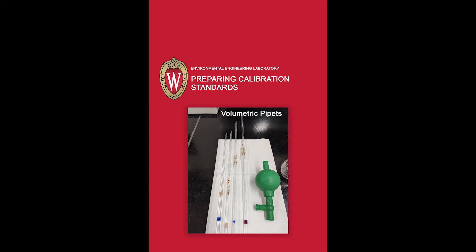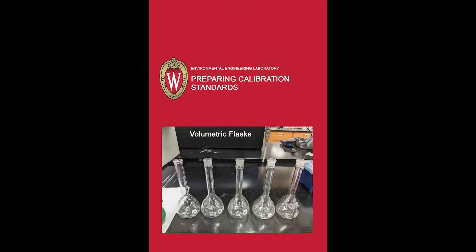You will need volumetric pipettes and a pipette bulb. This is a three-valve style pipette bulb where A is pressed while squeezing the bulb to release air, S is pressed to fill a pipette, and E is pressed to deliver the volume of liquid. Additionally, you will need a set of volumetric flasks.